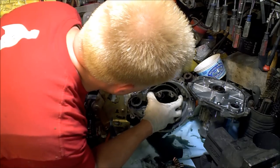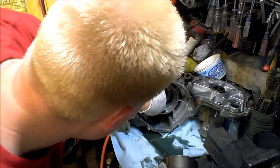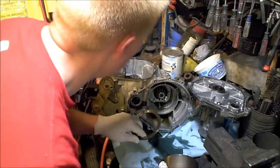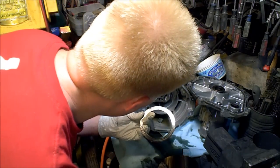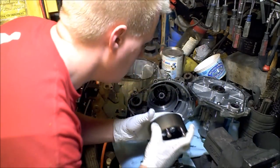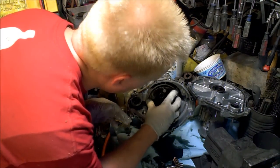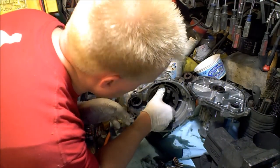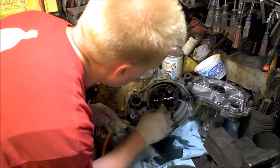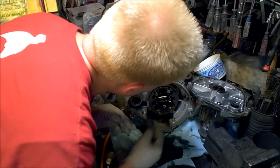Let's pull this housing out. There's a big shim — that all looks great. Slide that back in, slide that out, put that back in there. Let's reinstall the spider gears and sit them back in place.